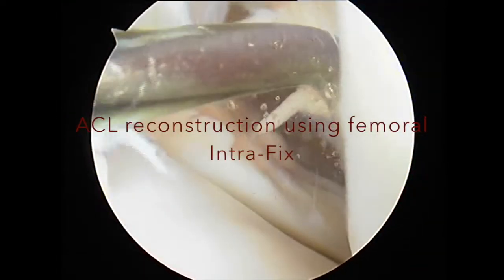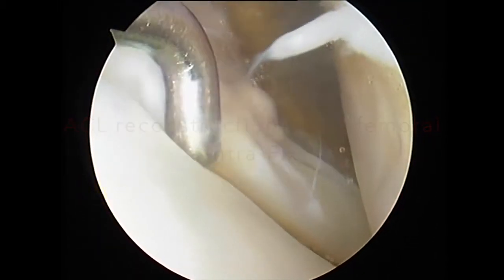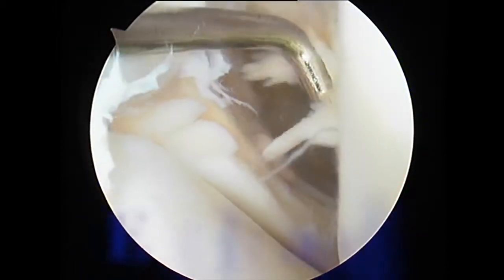I am presenting in this video clip my current technique for anterior cruciate ligament reconstruction using the femoral intrafix on the femoral side.